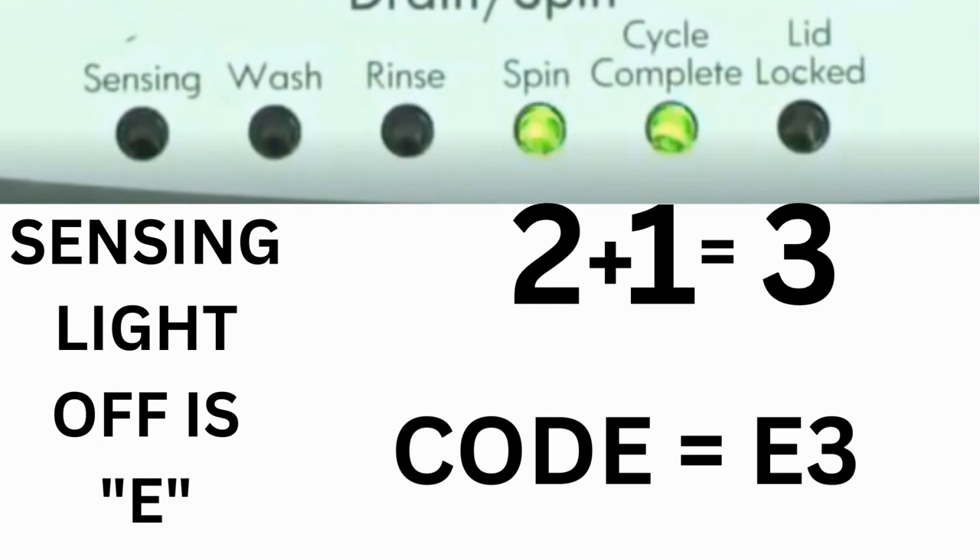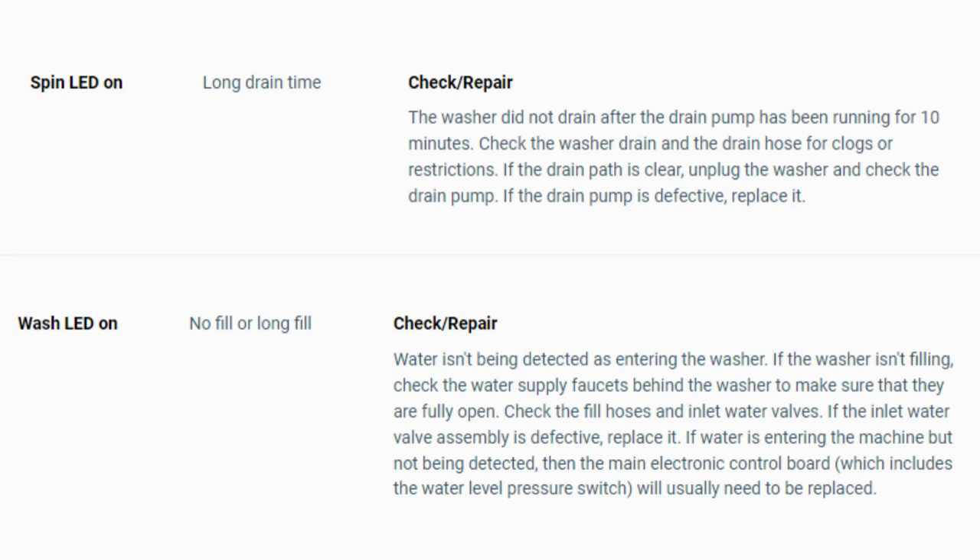The same error code flashes repeatedly until you turn the dial 1 click clockwise to show the next error code. Turn the dial again to see if you have any other codes; if there are no more codes, you're done. To exit diagnostic mode, turn the washer off.